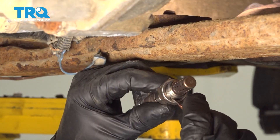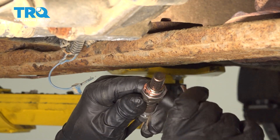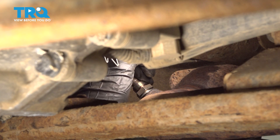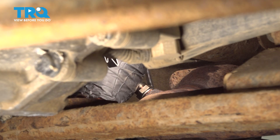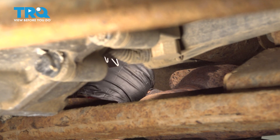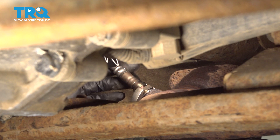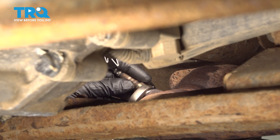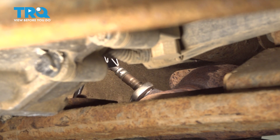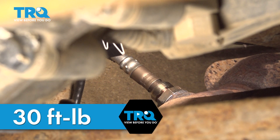Take the new sensor. There's a little bit of anti-seize — copper anti-seize — we'll just put that on the threads. Just put a little on the side right there, that's good enough. Stick that in and get it started by hand. Tighten that down. If you can get a torque wrench on there, you wanna torque that to 30 foot-pounds.